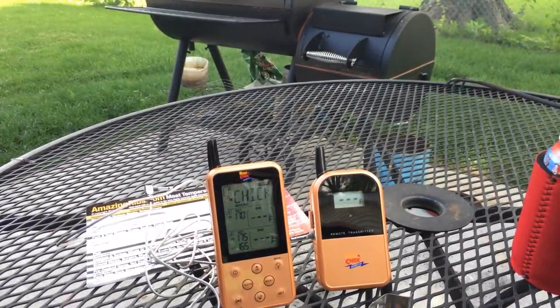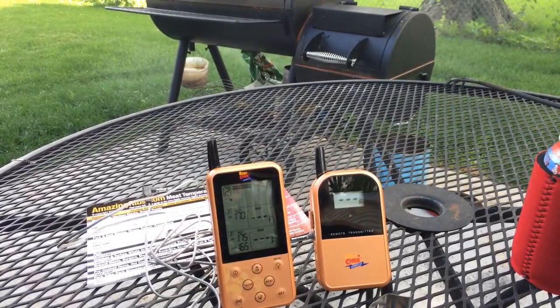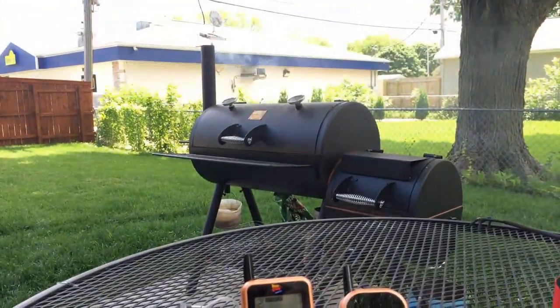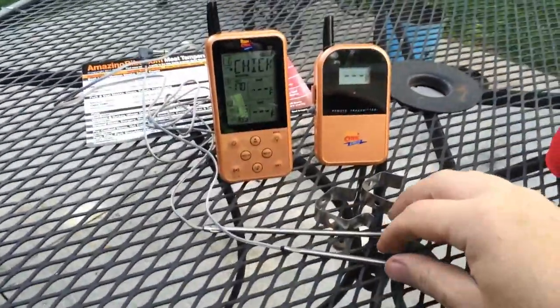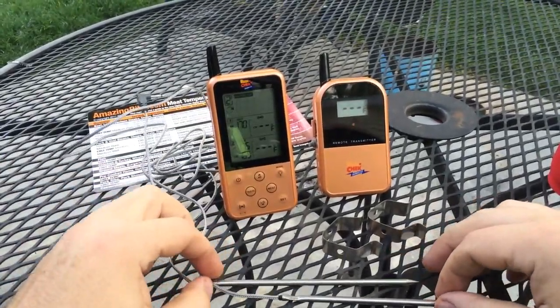Hey guys, this is Josh. Today I'm just going to be doing a quick video review of the Copper Maverick ET-733. It's a wireless barbecue and meat thermometer. As you can see in the background, I've got my smoker rolling there. I've got one of my favorite beverages here. I've used it two or three times already, but figured you guys might want to see how it works.